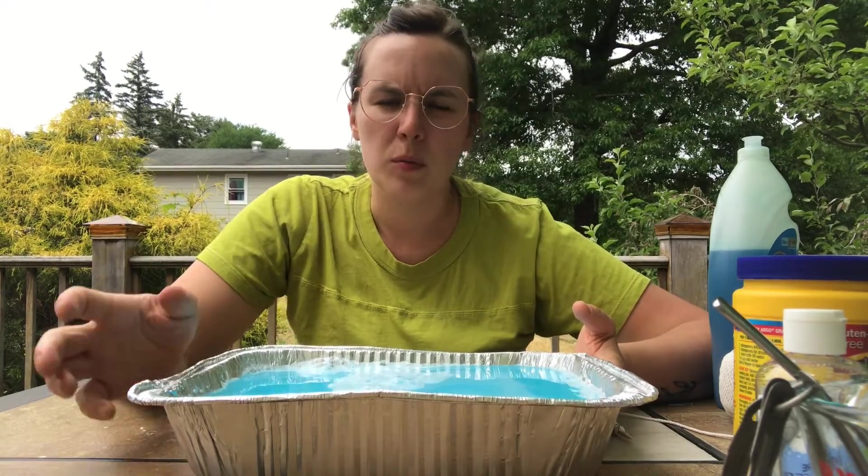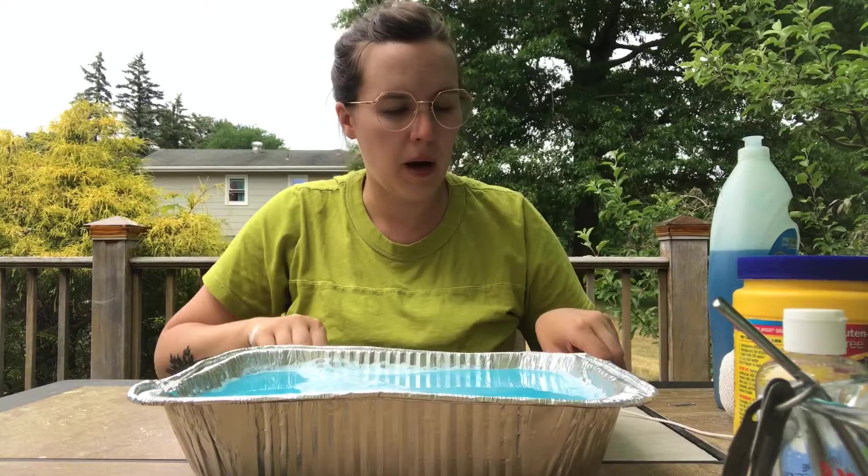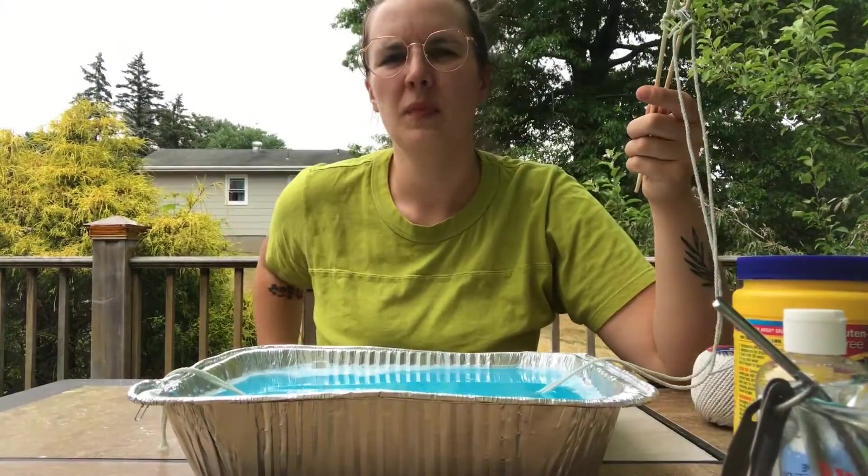A lot of people who have made giant bubble mixture say that it works best if you leave it overnight. So when you have a hankering for playing with bubbles, you can mix this up the night before and let it sit. I'm going to try it now after letting it sit for about 20 minutes while I get my bubble wand set up, so it might not work as well as it would overnight.